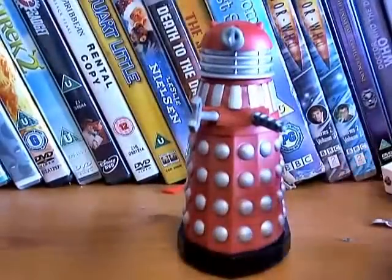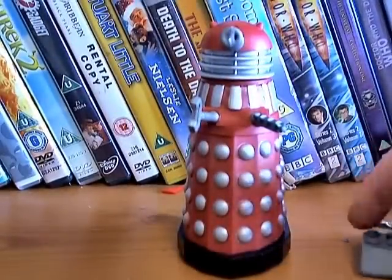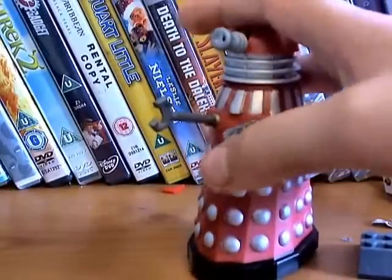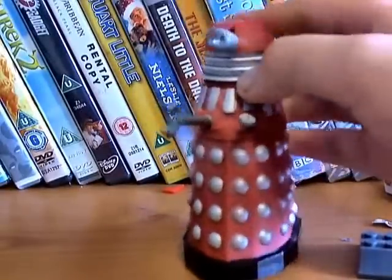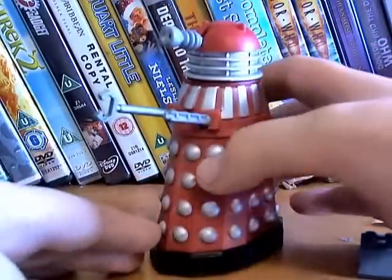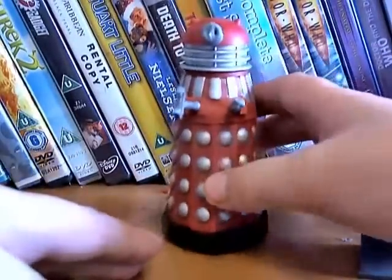As you'll notice, the base is inaccurate like I said, but they just keep re-releasing the same sculpt so you can't blame them. And if you move the ball joints too much the sides will snap off, so that's why I'm not going to move them that much.